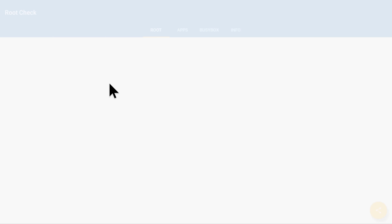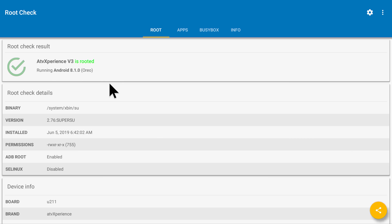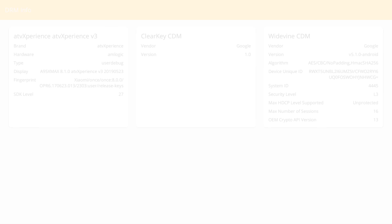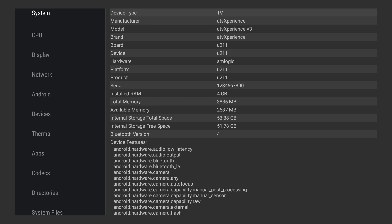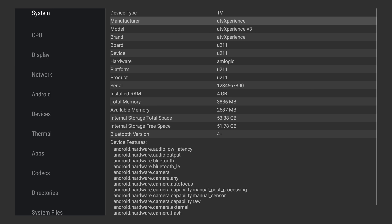The custom ROM is rooted, running on Android 8.1 Oreo. The DRM information shows the ROM only has Google Widevine Level 3 and no HDCP protection, meaning Netflix will only play in standard quality.